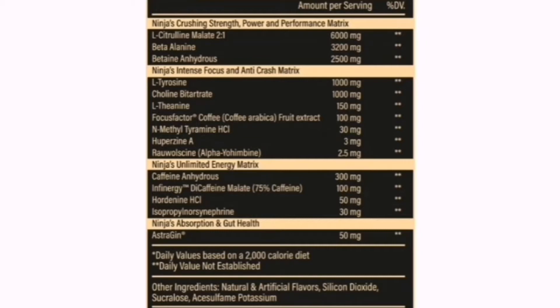And then you've got your Alpha Yohimbine at 2.5 milligrams. The stuff kicks hard, so with Alpha Yohimbine in the mix, you know you're going to feel something for sure with the stimulation.